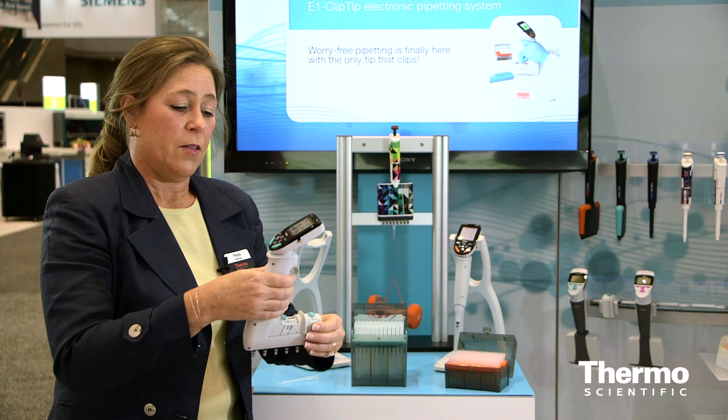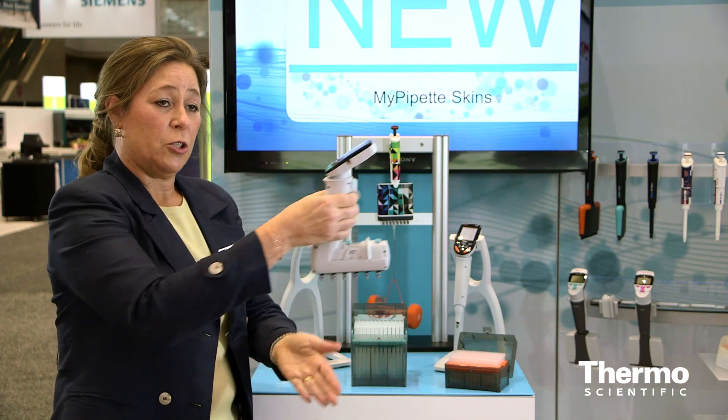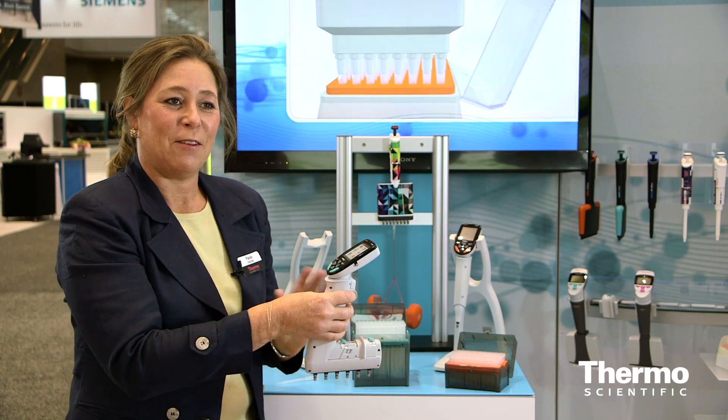With pipetting, it's very important to think about the ergonomic benefits of the instrument itself. The multi-channel pipettes are in a ski boot design, which allows you to have a comfortable position for your arm while you're pipetting. In addition, there are two buttons on the front that are electronic tip ejection buttons, and so this really is a hand saver.